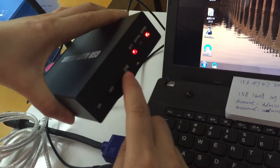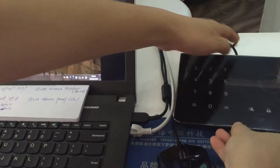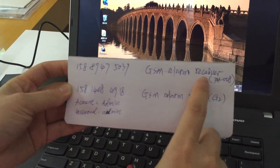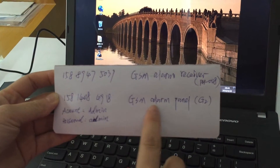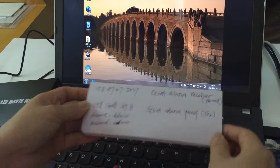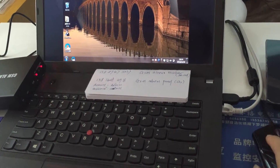You will also need two SIM cards — one inserted into the GSM receiver and the other inserted into the alarm panel. Please remember these two numbers: one is for the GSM receiver and the other is for the GSM panel.